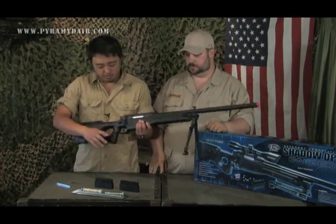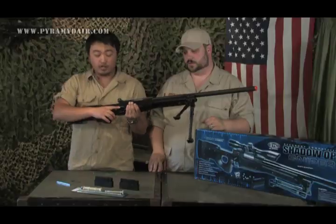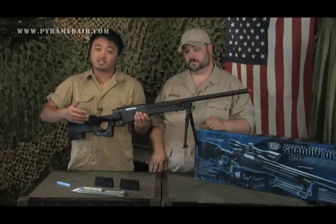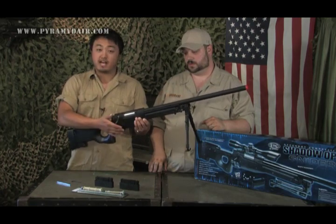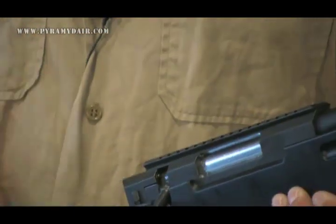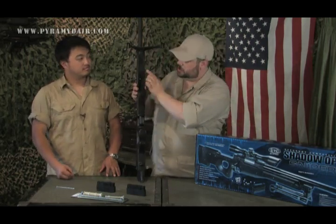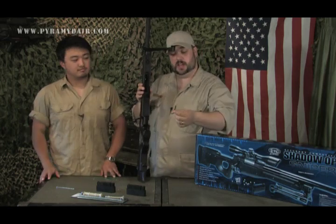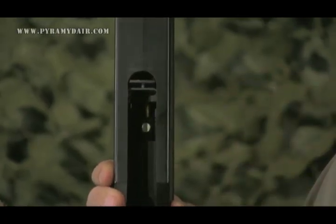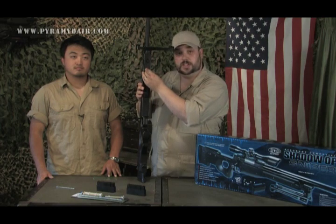Another cool feature is the safety: push the button forward and you see red — you're ready to fire; push it back and you're on safe. There's also a trigger safety with two triggers — a smaller one inside the bigger one. If you don't pull the smaller one, it won't fire. To cock the weapon, pull up on the bolt handle, pull back all the way until it clicks, push it forward, then push it down — locked and ready for a single shot. The hop-up is located directly in front of the magazine well; use the small allen wrench to turn the screw and increase or decrease your hop-up.